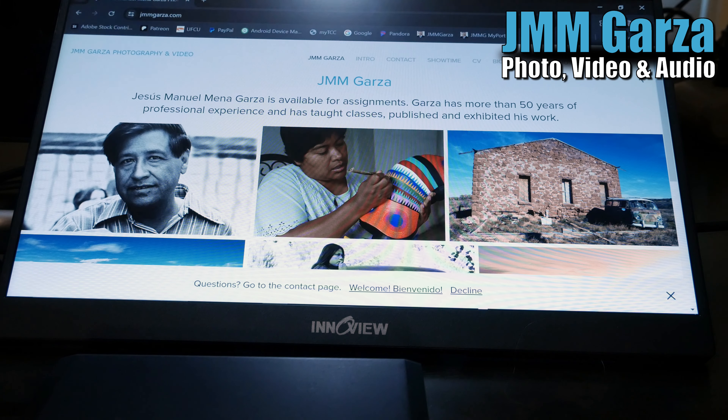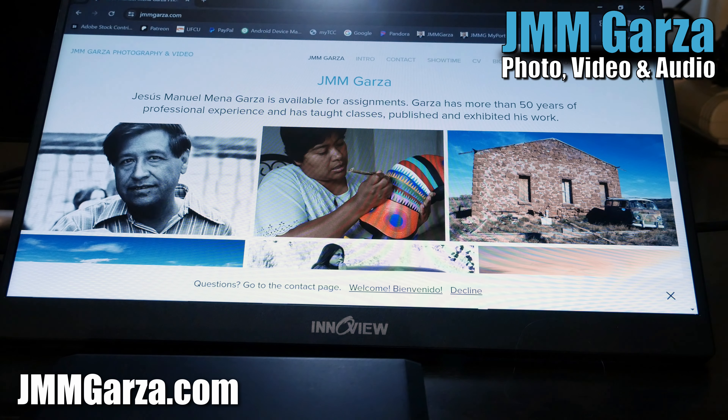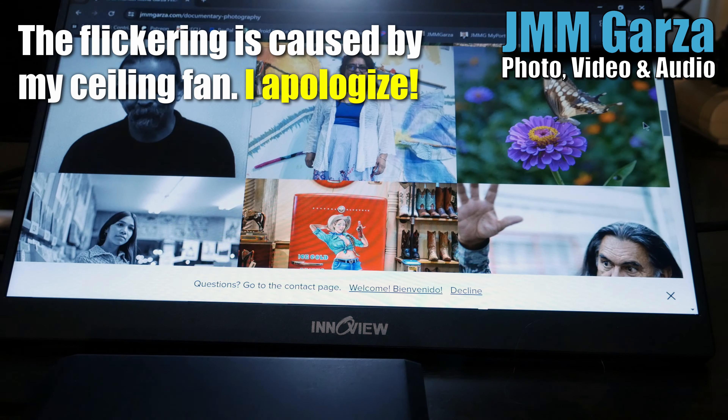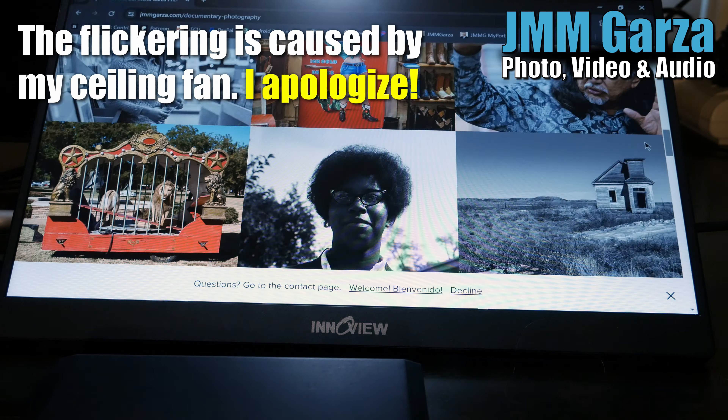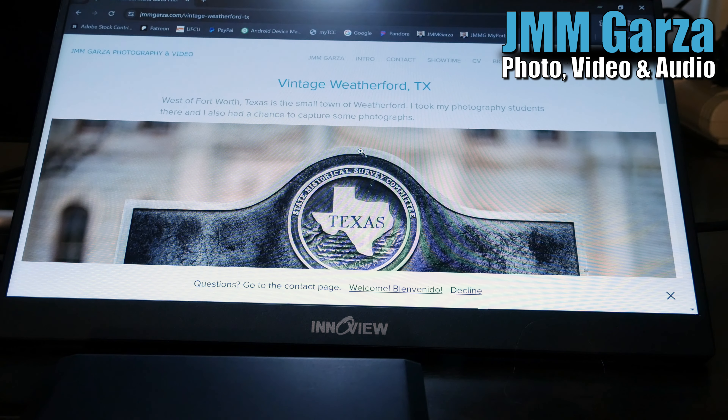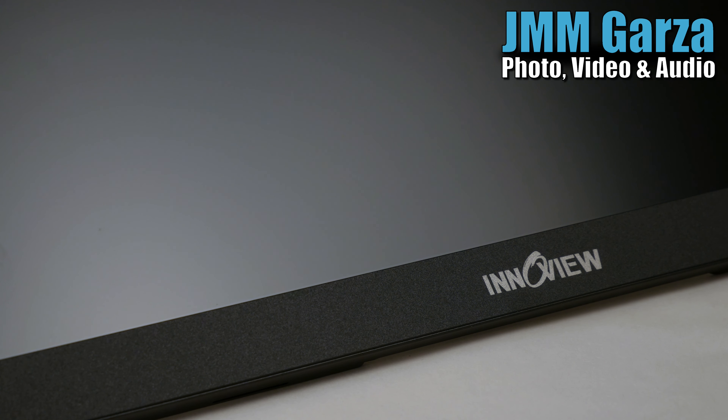Here's a shot on my website. Don't forget to check out my website at JesusManuelMenagarza.com — I would greatly appreciate it. And again, you have a lot of control: the mouse moves from one screen to the other and back and forth. You can have it mirror or extend your monitor.